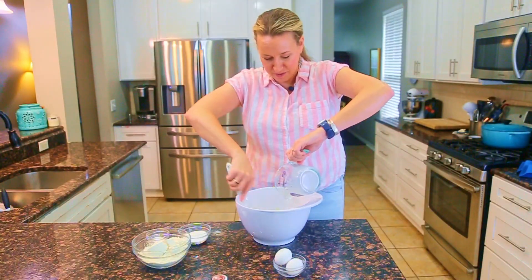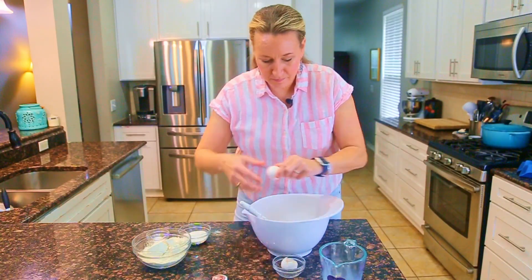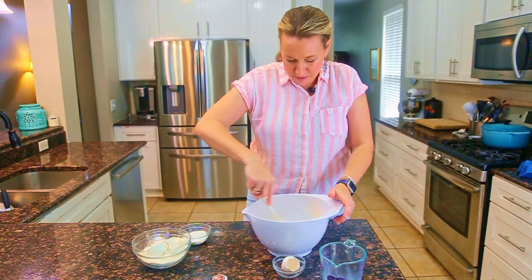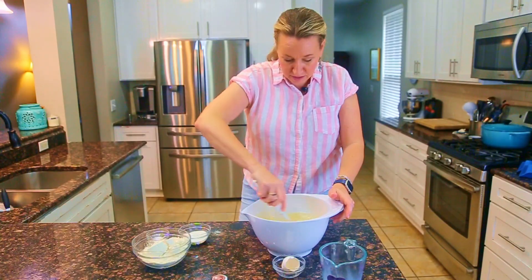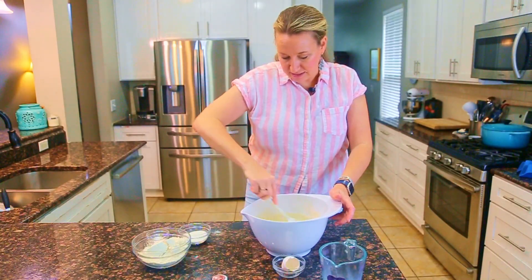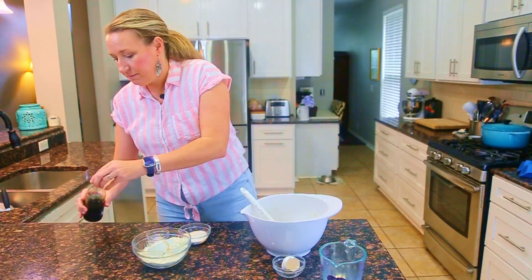Next up is a half cup of milk — just pour that right in and continue folding with the spatula. Then I'm going to add two eggs. I always crack on the counter; you'll get a cleaner crack and less risk of getting shell into the batter. Last but not least with the wet ingredients, we have a teaspoon of vanilla. Mix that in and then we'll turn to the dry ingredients.